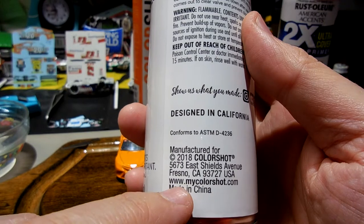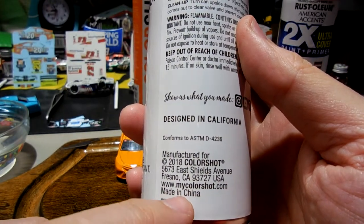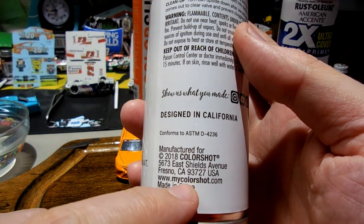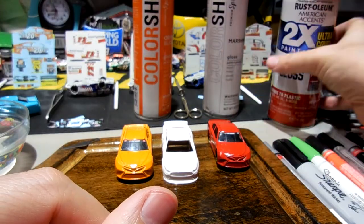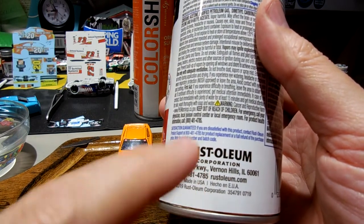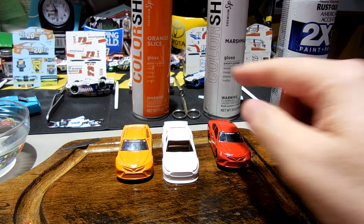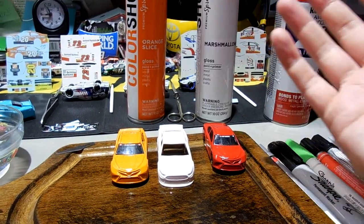I can only imagine ColorShot's help desk won't be as helpful — there's no phone number on the can, just a website, mycolorshot.com. Maybe they have a way online to request additional nozzles or give feedback. My experience with Rust-Oleum is they have a very good service department and have been good to me over the years, so I'll definitely continue to buy Rust-Oleum.